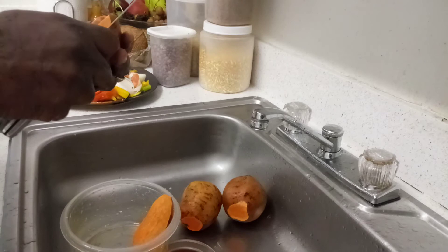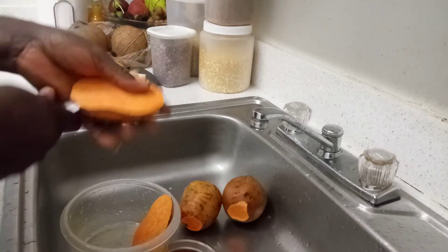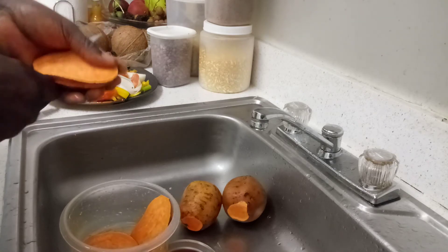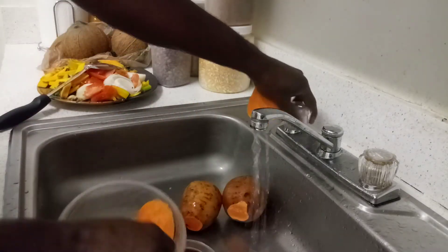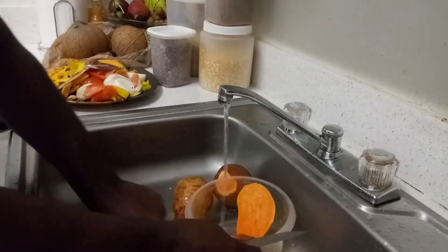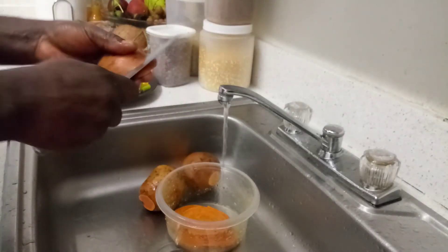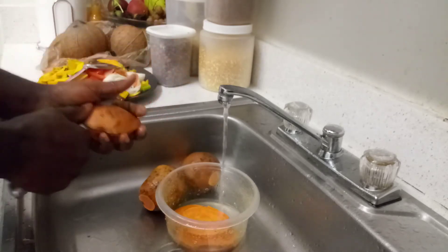Fry sweet potato, you know — with salmon, you know. I'm going to wash it first.